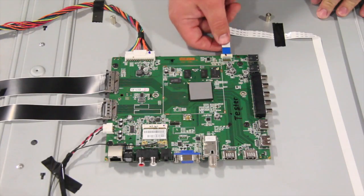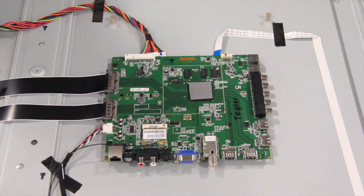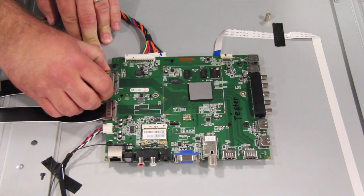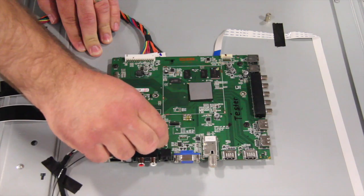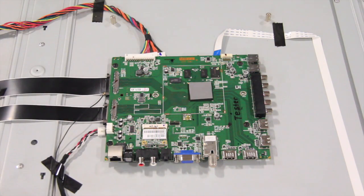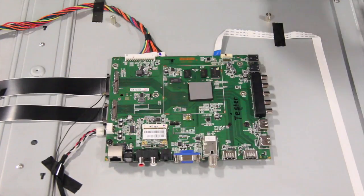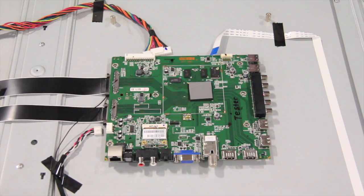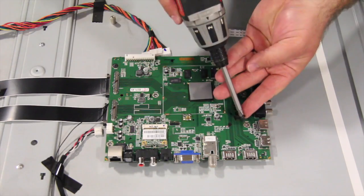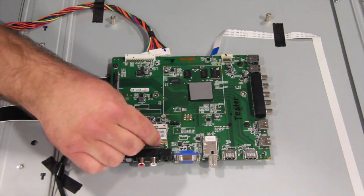The next board to replace is the main board. Start by disconnecting all of the cables and connections. Remove all of the screws and the board from the chassis. Align the replacement board and install the screws. Reconnect all of the cables and connections on the board.